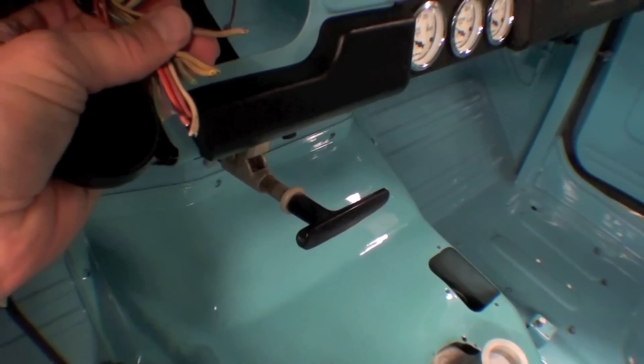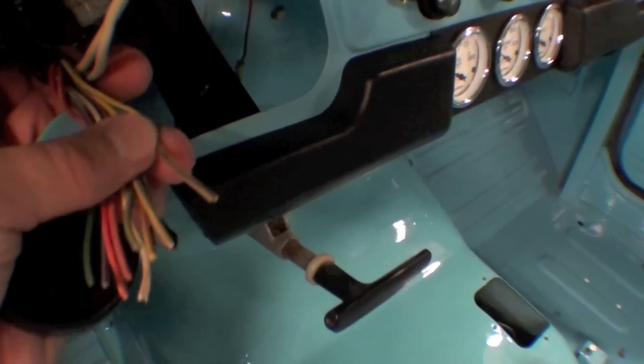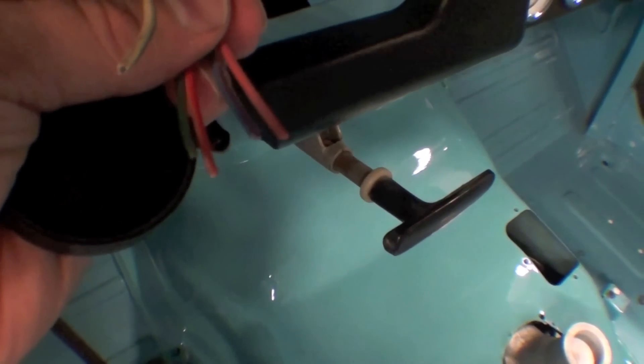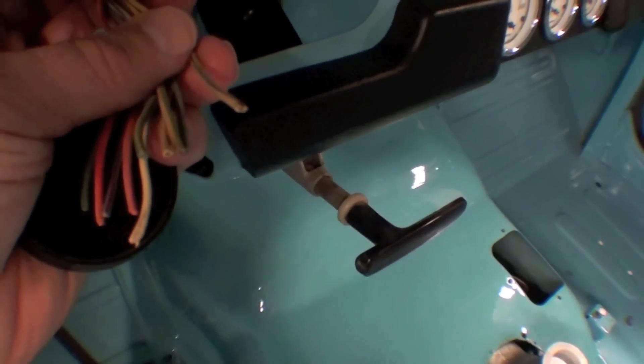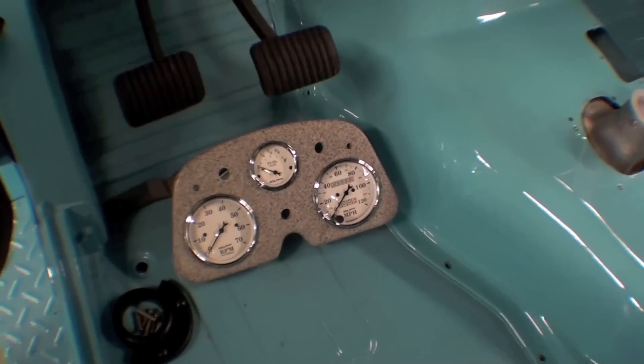This will expose the wires — all the wires — our color and/or color with trace type wire. Trace being a very small, thin black, green, yellow, or red line through the primary wire color. We look at our schematic and it'll tell us what that wire does in relationship to the dash that was once there.